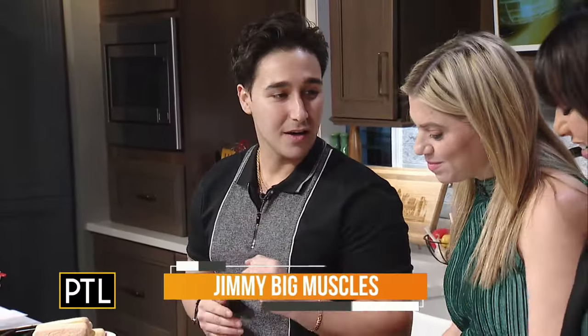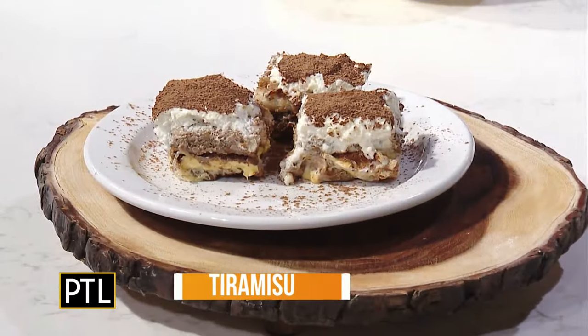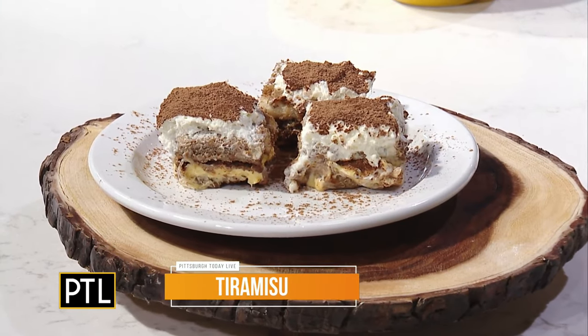Welcome back, Jimmy. We hear this is the perfect Christmas dessert, so what are we making today? It is great to make for the holidays — we're going to be making some authentic tiramisu. You said this recipe comes straight from Italy, and it's actually easier than some of the things you've had in the U.S. This is probably one of the easiest desserts you can make, super easy to follow, and everybody has their own little twist to it. This is my recipe.